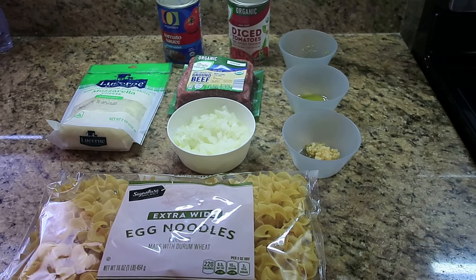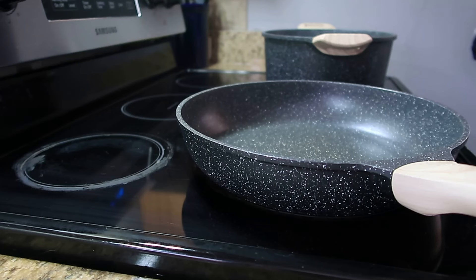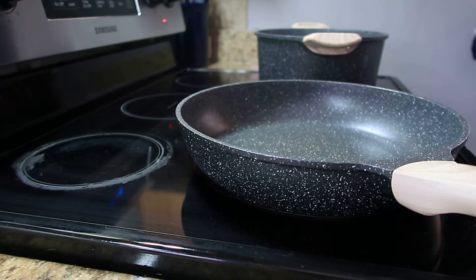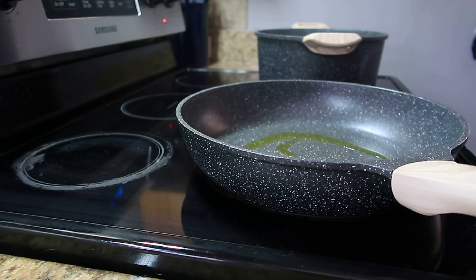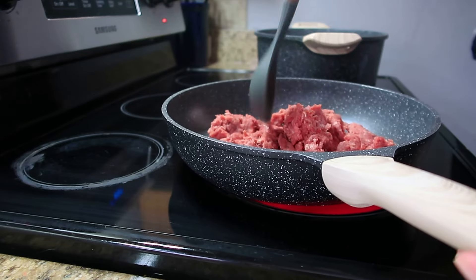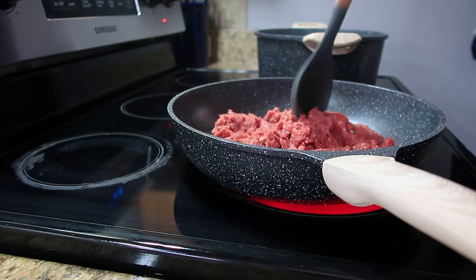The first thing that you're going to do is preheat your oven to 400 degrees. Once you have your oven preheating, you are going to start your water for your egg noodles and cook your ground beef. I'm just going to put a little oil in the pan. You're going to fully cook your ground beef and then drain any excess grease, and fully cook your egg noodles and drain the water out of them.